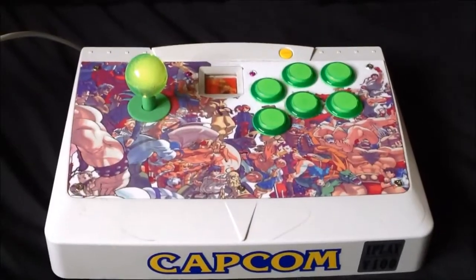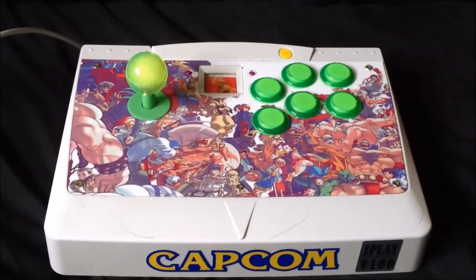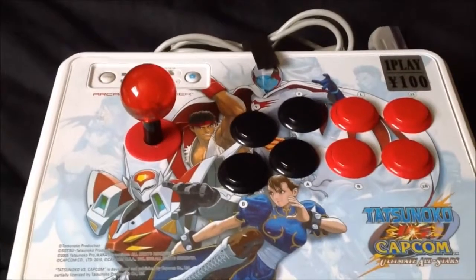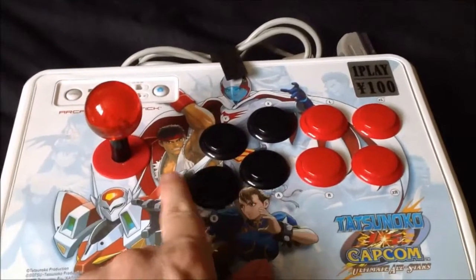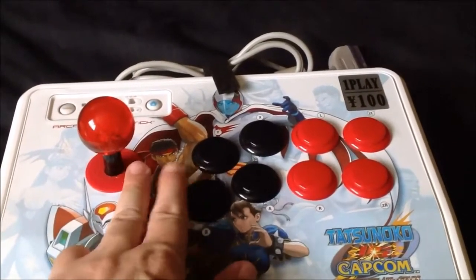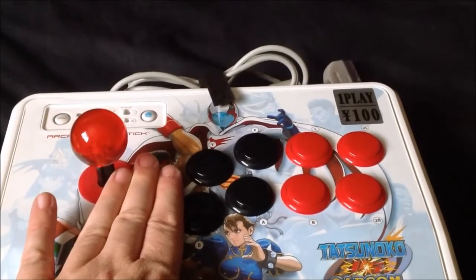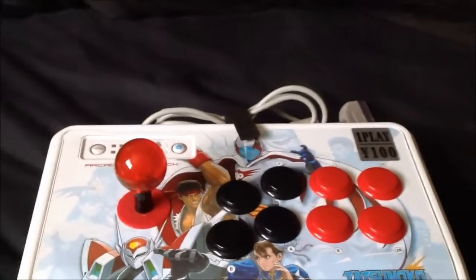My third stick — this is my converted Dreamcast arcade stick. I really do like the Dreamcast sticks. If you look at the Capcom stick, like most arcade sticks today, especially the Mad Cats ones, you've got your joystick here and then your button layout, and there's literally maybe three fingers at most in between the stick and the buttons. There's not much room, which feels quite nice but can be a little bit cramped at times.